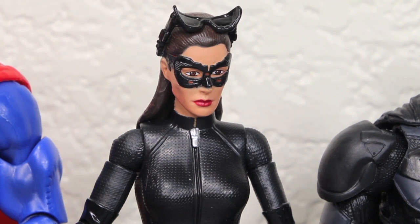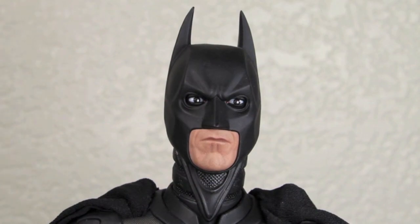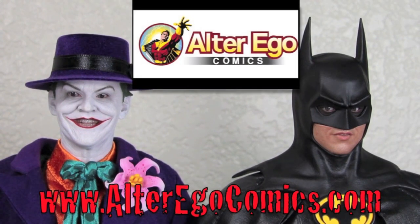Check out BKBN.net. Where does he get those wonderful toys? He gets them at AlterEgoComics.com. For the latest in Hot Toys, Sideshow Collectibles, Replicas, and more, visit AlterEgoComics.com. They take PayPal, pre-order at the lowest prices on the net. Lowest price for Hot Toys.